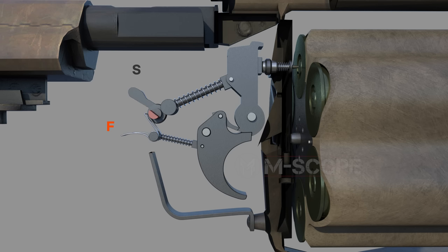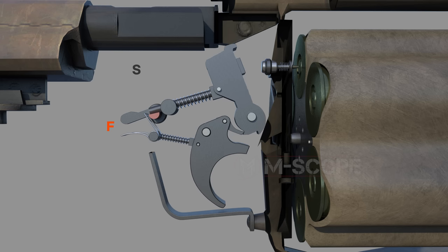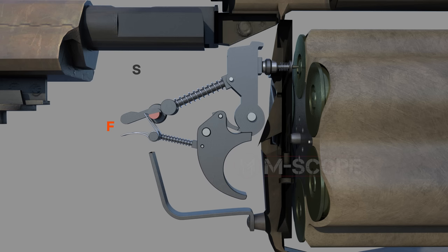When the select lever is set to S, the safety lever interferes with the operation of the firing pin. When the select lever is set to F, the hole in the safety lever is opened and the firing pin is operated.